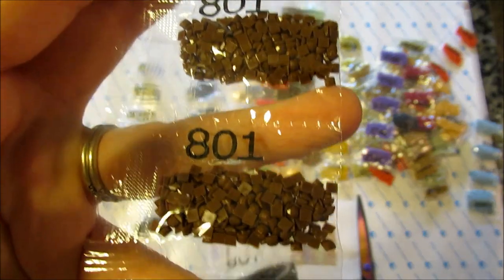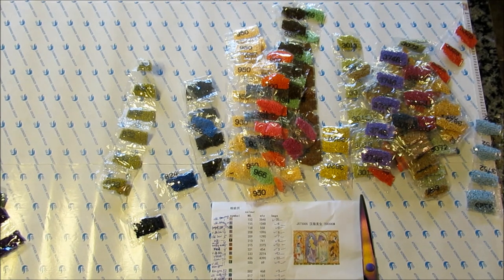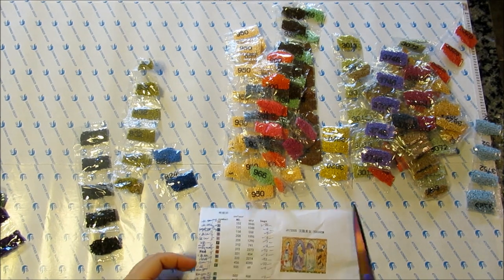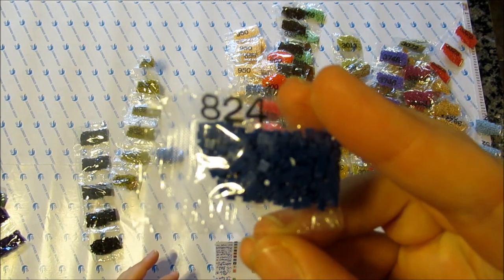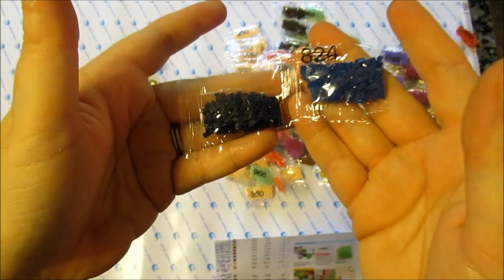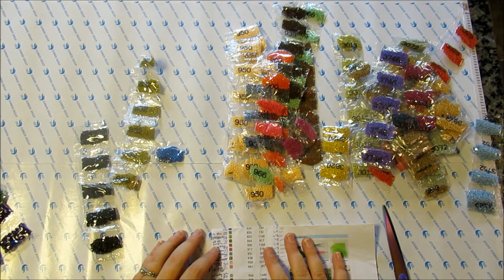801 is just regular coffee brown. 823 — we're all familiar with — just a little bit of it, it's a dark blue. 824 — they call it very dark blue — but look, 823 is definitely darker. Dark blue and very dark blue in the light — this one almost looks black, it's a deep navy blue. This one's definitely lighter, so it's very odd that those should be darker than one another. 826 is just medium blue.